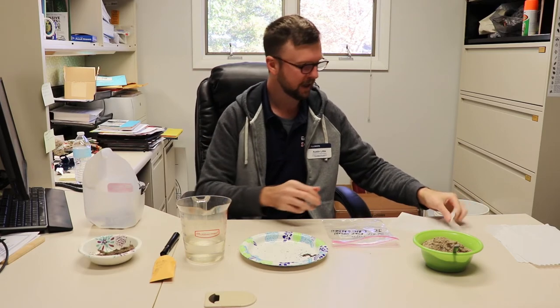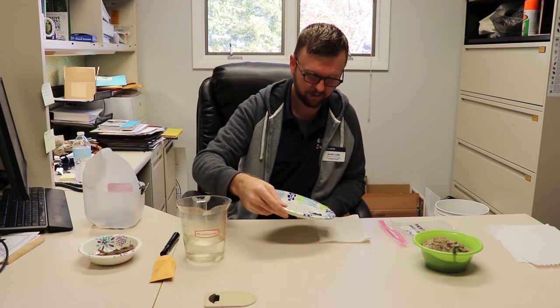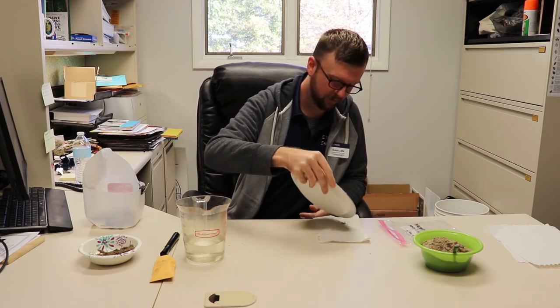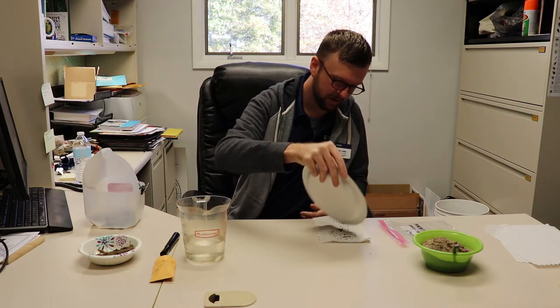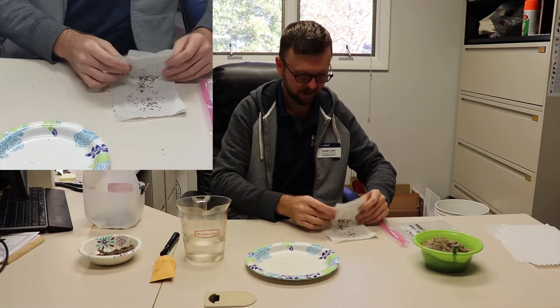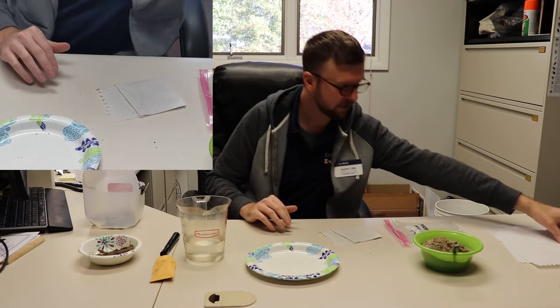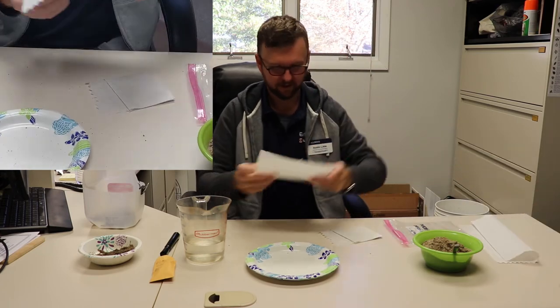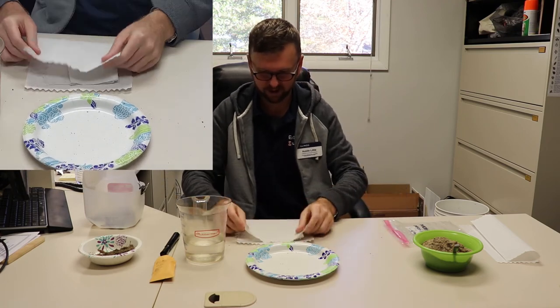That's the basics of the sand method of cold stratification. We do have another method that's even simpler — just using wet paper towels and a dry paper towel. All the other storage details are the same time period. We're going to take our black-eyed susan seed and evenly spread these out on a moist paper towel — not soaking wet, just damp — and fold it over.